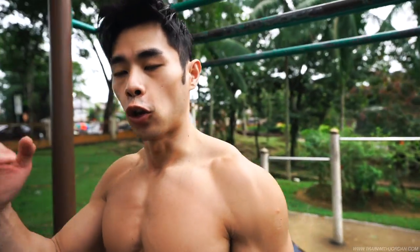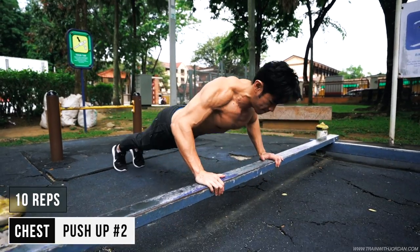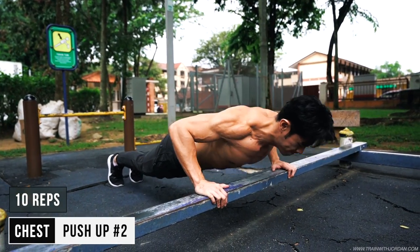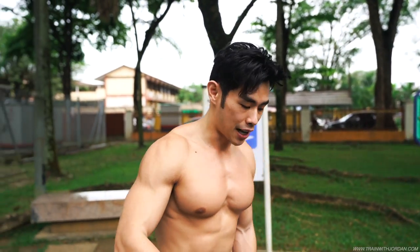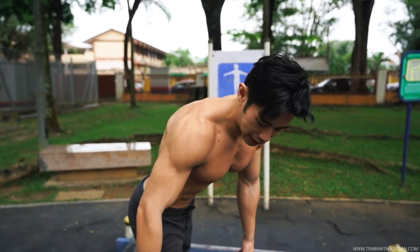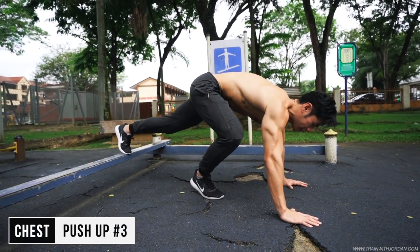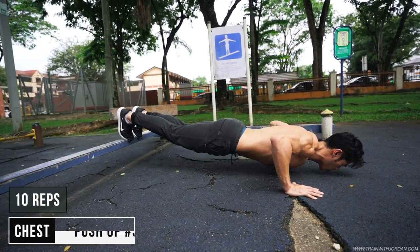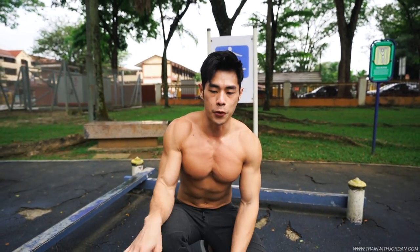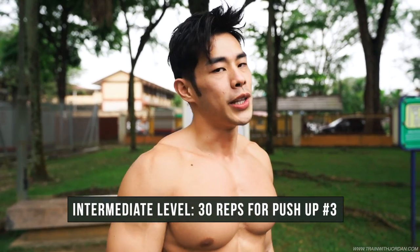To bring up the challenge, you may want to lower down yourself. After 60 seconds rest, feet off the ground, grip wide apart, chest up. You want to start with an easier version — first 10 reps, then this 10 reps, and another 10 reps of flat push up. If you're fit enough, you can just stick to a flat push up by doing 30 repetitions.